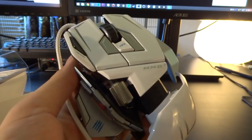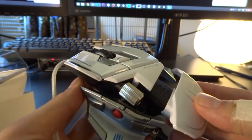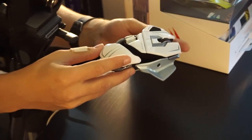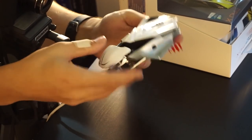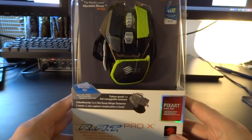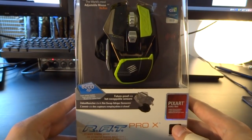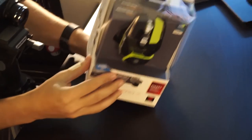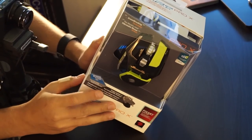If you know the Mad Catz R.A.T. mouse line, then you know that they're all kind of modular and you can move and exchange variable parts and add weight and whatnot. This is the older MMO 7 and this is the new Pro X, and we're gonna do a quick unboxing — just look what's inside and what you can expect when you get one yourself.